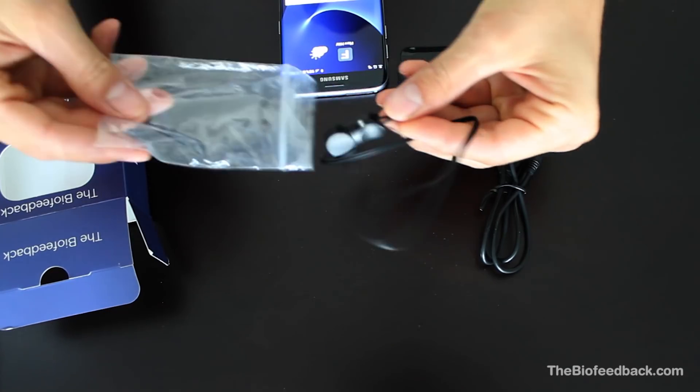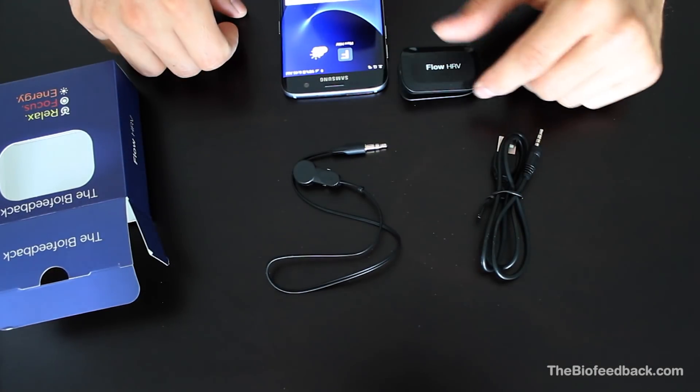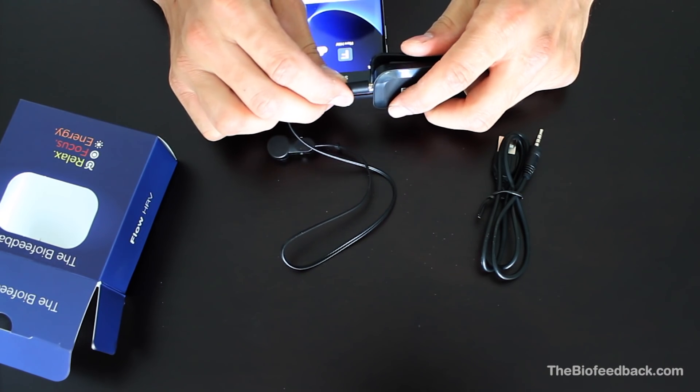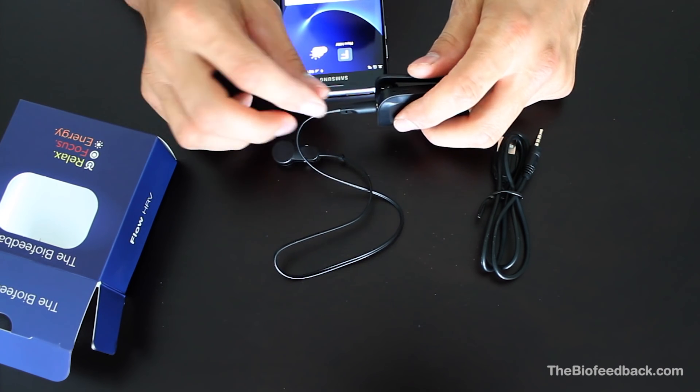Take the sensor and insert the metal end completely into the hole, so you hardly see any more of the metal. If you listen carefully, you might hear a click when you do so. Flow will wirelessly switch on after connecting the sensor.